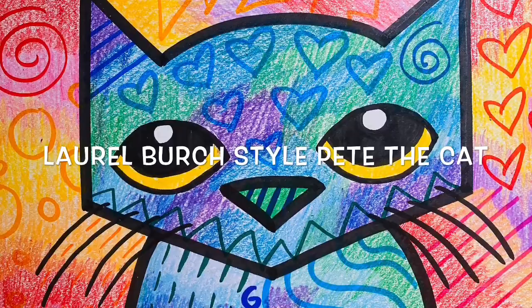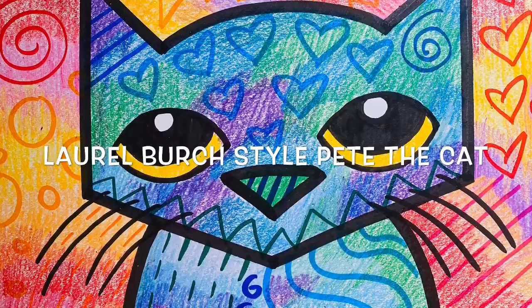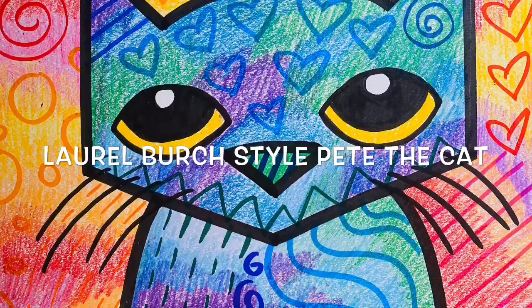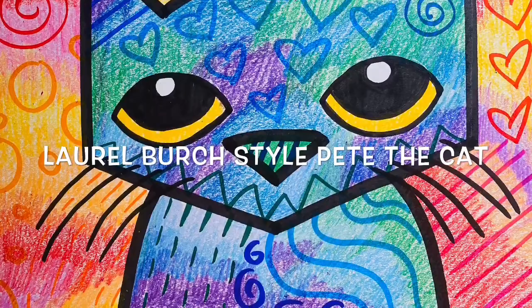In the Pete the Cat stories, Pete is usually blue. In his background, I've used warm colors. Warm colors mean pinks, reds, oranges, and yellows. I've also used lots of fun patterns to fill up my shape, so we're going to learn how to do that today. But first, let's learn about this famous artist named Laurel Birch.